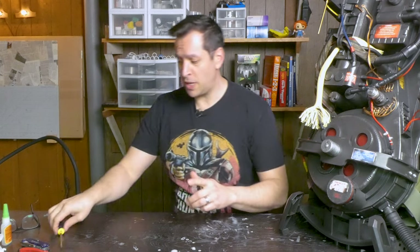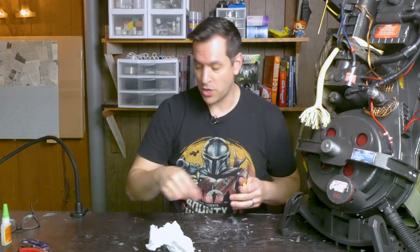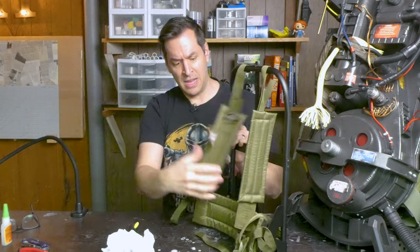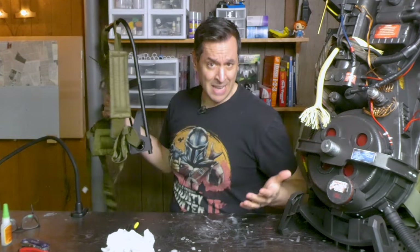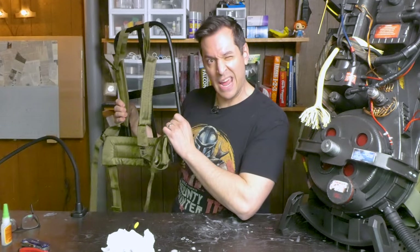Before we start the elective surgery on this beautiful backpack, make sure you hit those like and subscribe buttons so you don't miss out on future episodes. All right, let's add the Alice frame. For this, you only need a couple of tools — a screwdriver, the gear that actually came with your Proton Pack, and of course the Alice frame. This is way more beefy and beautiful than what came on the actual HasLab pack. The HasLab pack straps are perfectly fine, but if you want to up your ghost-busting game, then you want to add the Alice frame.